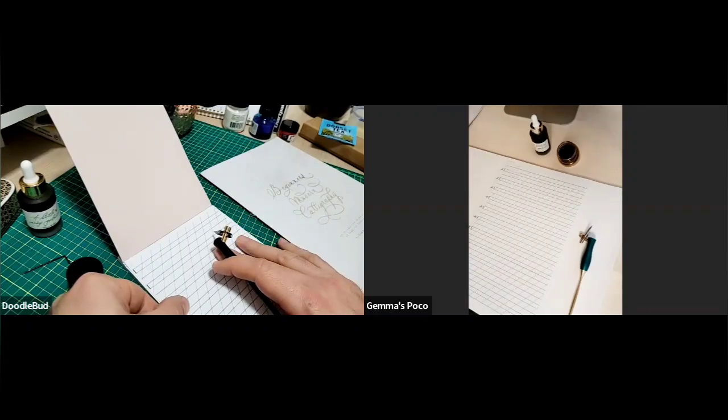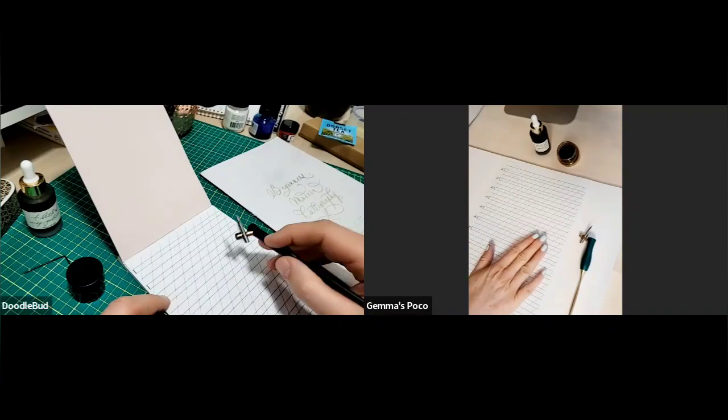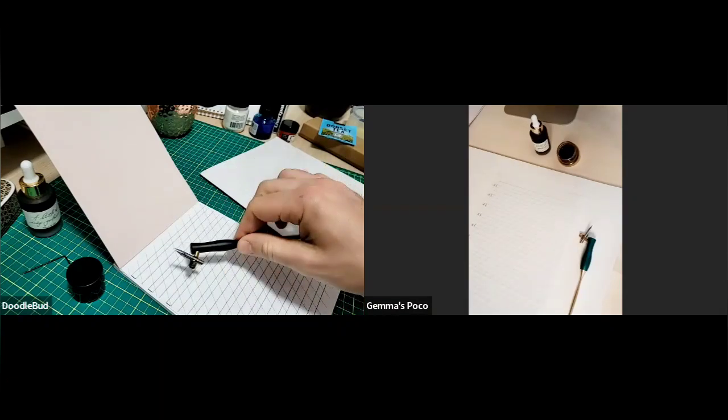That makes sense — it's how science works. You've got to know the fundamentals and then use those rules to make something new and cool. So for that reason we have these Copperplate guidelines in the kit. Shall I explain these a little bit? Absolutely.